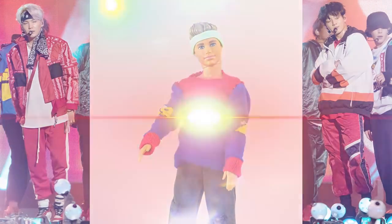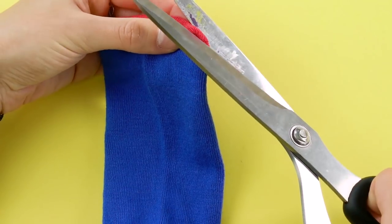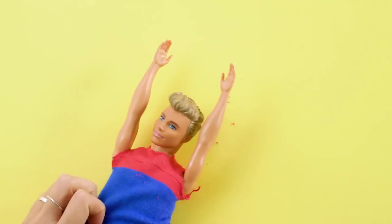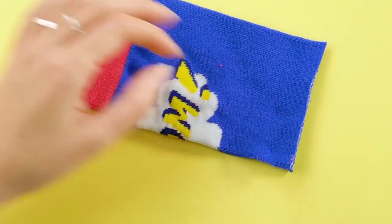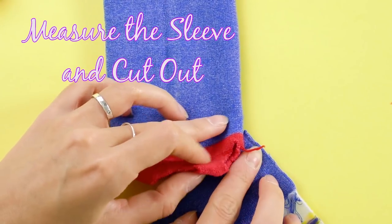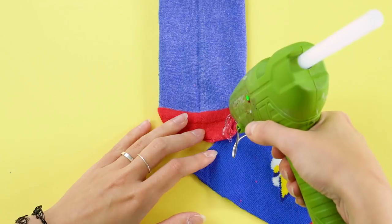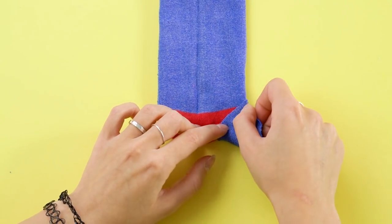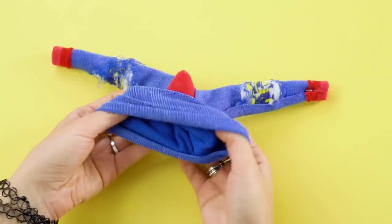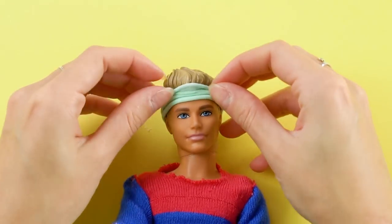Here's another BTS inspired look you can do too, and it all starts with a colorful sock. Cut away the ankle and snip the tip of the toe. Make a couple of arm holes and try it on. Save the ankle part of the sock and trim it so it's even at the bottom. Cut it open and measure to Ken's arms, then cut out the sleeve. Glue the sleeves to the arm holes, making sure the sock is inside out. Glue the seams, flip it right side out, and you've got a cozy little boy band shirt. A balloon headband should do the trick. This look is dope!